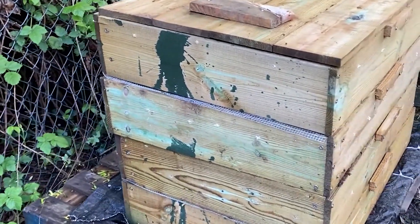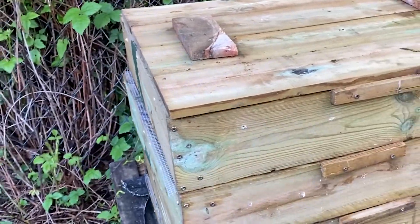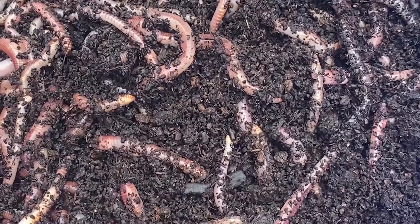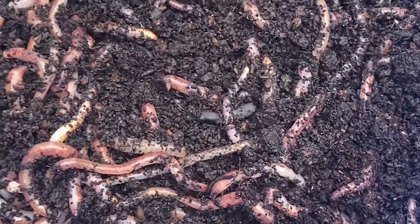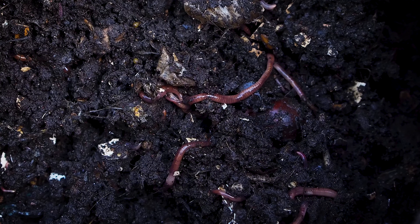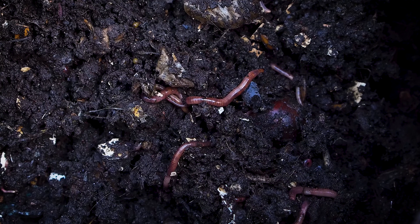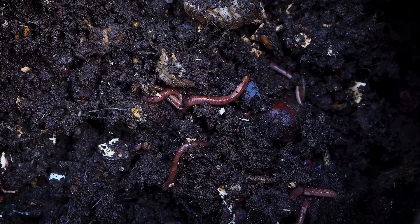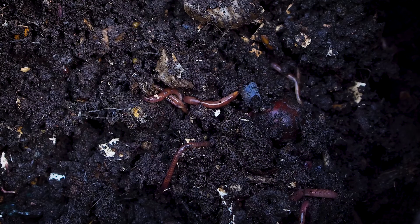Organic waste is the largest waste category above any other kind, with the majority of it going to landfill. However, worms are magnificent creatures with the power to turn your kitchen food waste into nutritious compost and worm tea for your garden. By building a wormery you can not only help new plants grow with the end product, but significantly reduce your organic waste and help save the planet.